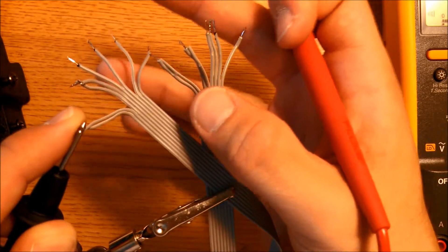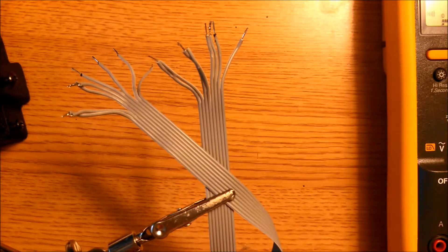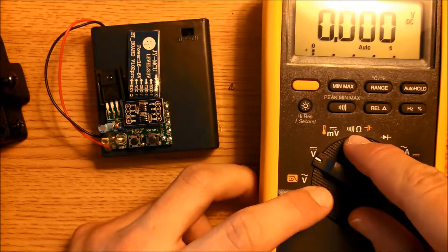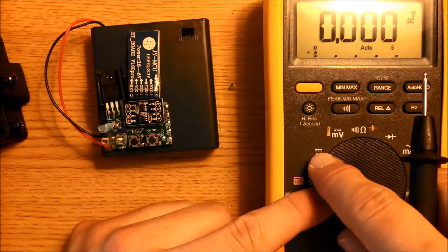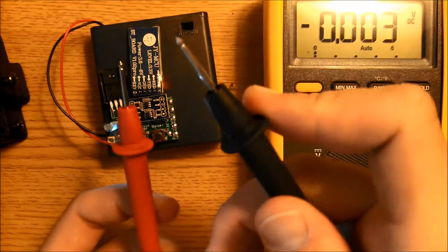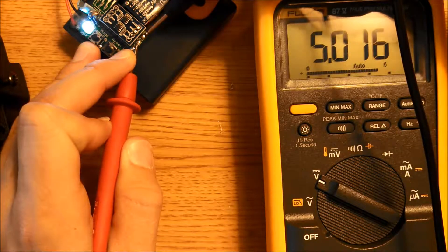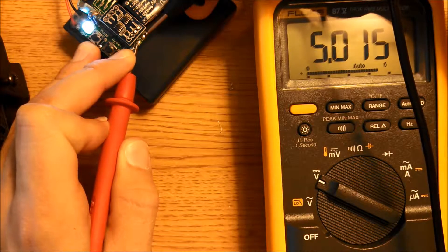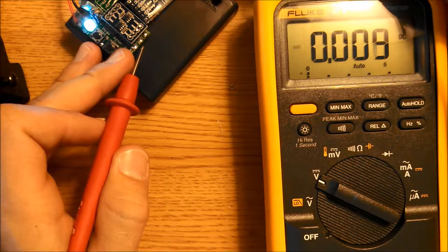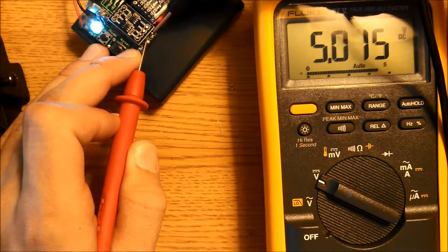While we have the meter here, test the power supply. Switch your multimeter from continuity mode to DC volts. Switch on the module — you should see the light. Place the red lead on the VCC pad and the black lead on the GND. You should get somewhere around 5 volts, confirming the power module is providing the right power to the matrix drivers and control board. With older batteries you might see something like 4 or 4.5 volts.